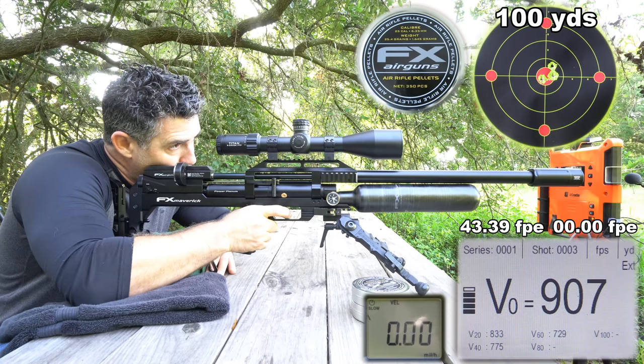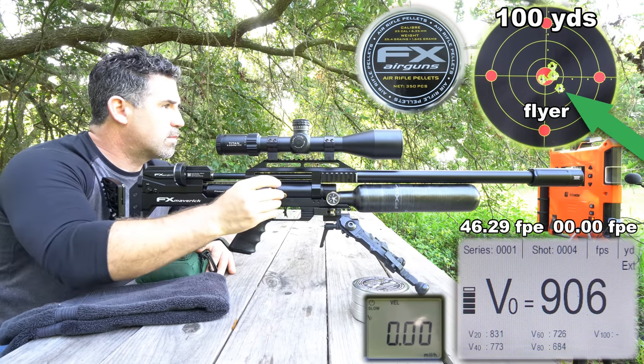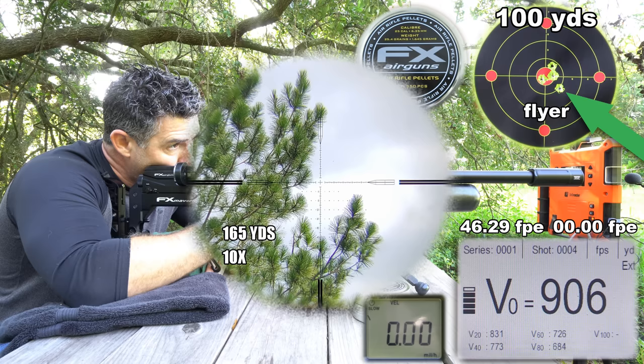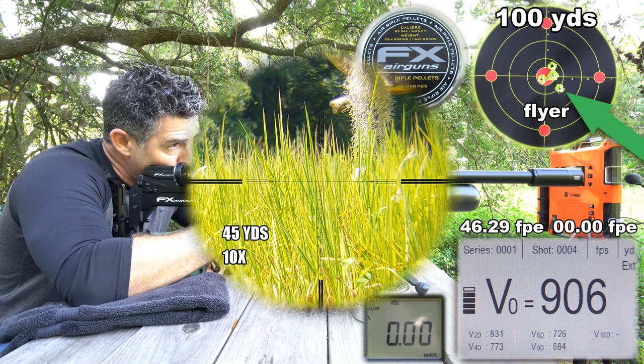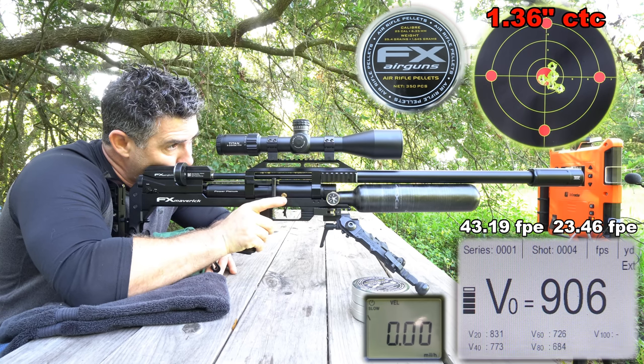For optics I'm running the Element Titan 5-25x56 first focal plane scope — a 34mm tube for extra turret adjustment bandwidth, stainless steel internals, ED glass, and an EHR 2D MOA reticle make it a really nice scope to use. It comes with a lifetime warranty and is financially backed by FX Airguns, and you can pick one up at SPA for about $800.